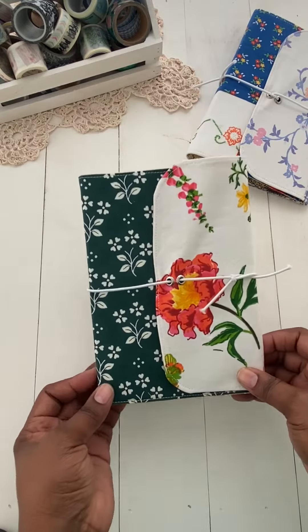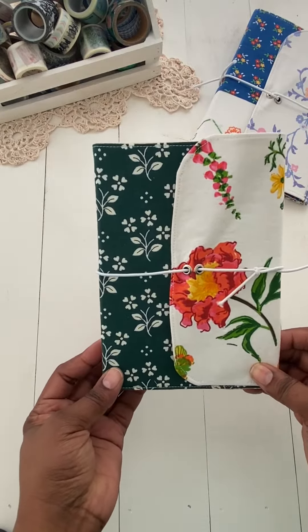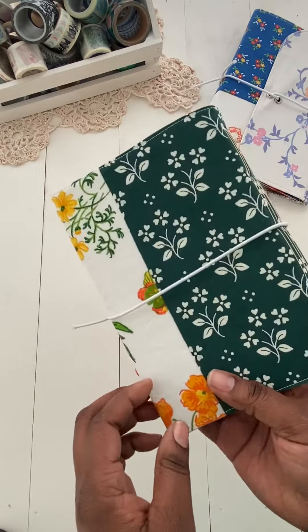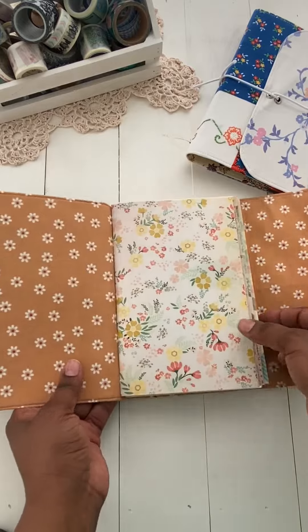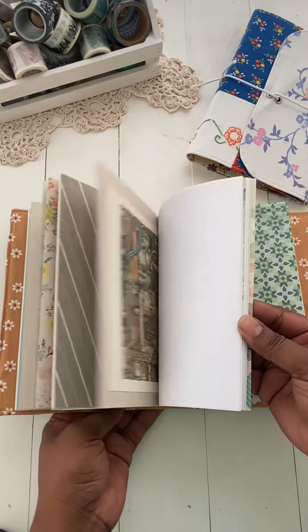Hello, this is Vistra with Paper Seasoning and I made myself this journal cover. It's really cute. It has a lot of pages in it.